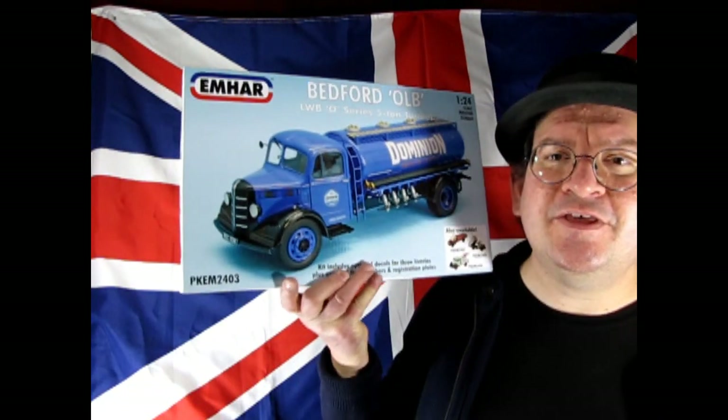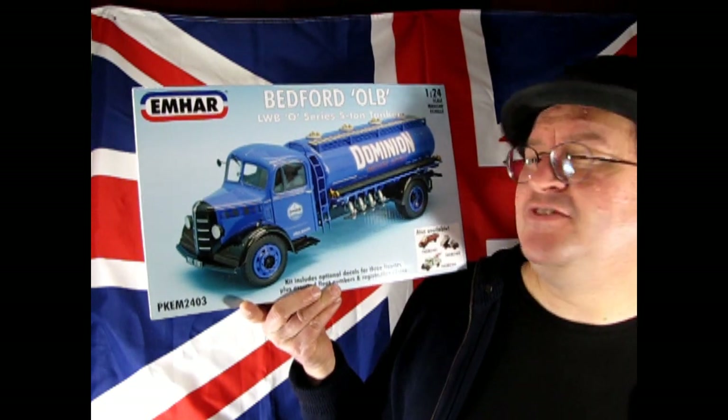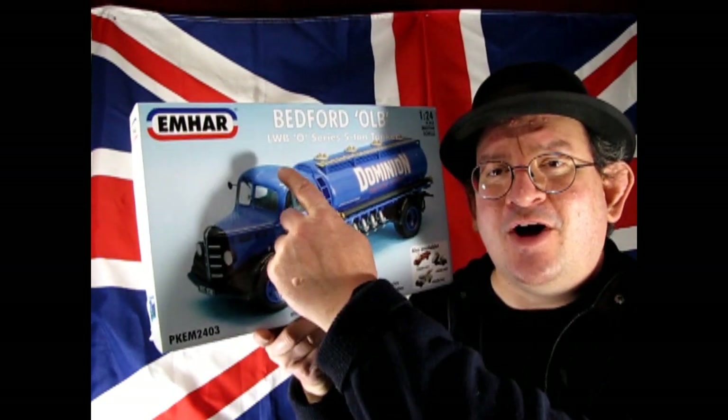Greetings and salutations! Welcome back to the Monster Hobbies model car garage! Today, once again, we are in jolly old England where I am going to show you an amazing model truck. This is the Bedford OLB LWB O-Series 5-ton tanker from Emhar.